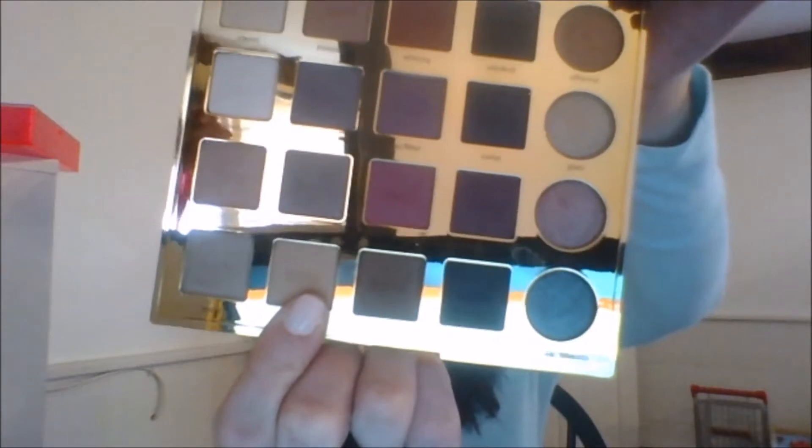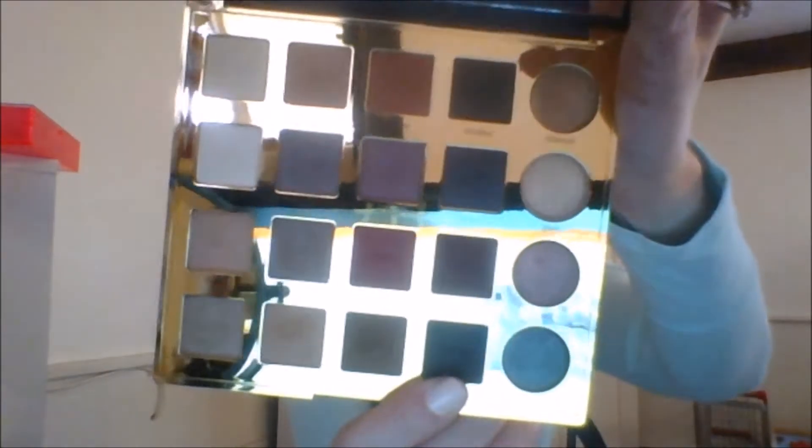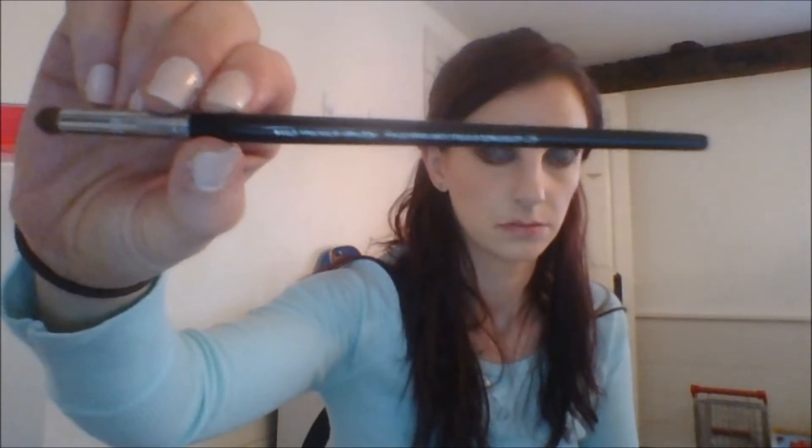Then we're going to take a clean blending brush and just go over the crease again to kind of blend the two colors together. Then we're going to go back in with Bold and put that on our lower lash line all the way to the inner corner. Then we're going to take a little bit more of Punk and put that on the outer corner of our lash line. Then we're going to take this Sephora smudge brush and just smudge out that whole lower lash line, kind of blending the two colors together.